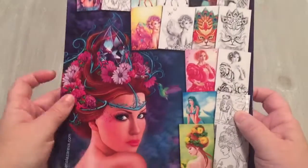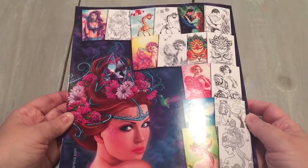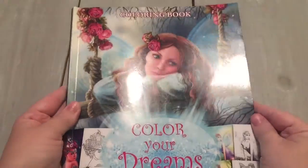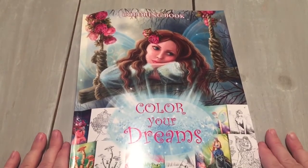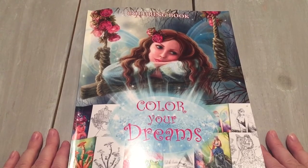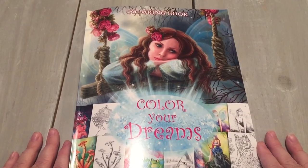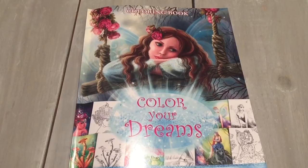On the back here you have a little preview of the thumbnails — some of the images included in the book. And flipping back to the front: this is Color Your Dreams by Elena Lazarova — 50 grayscale, 20 line art, and 60 full color images. It is just beautiful. I will attach all her links below. Thank you for watching and happy coloring!